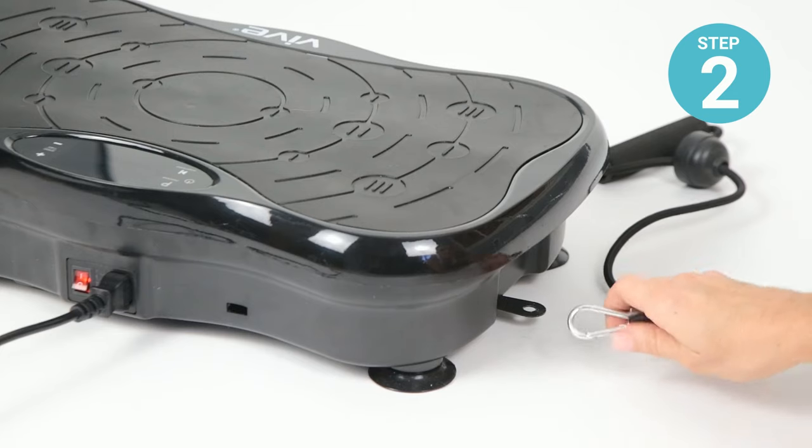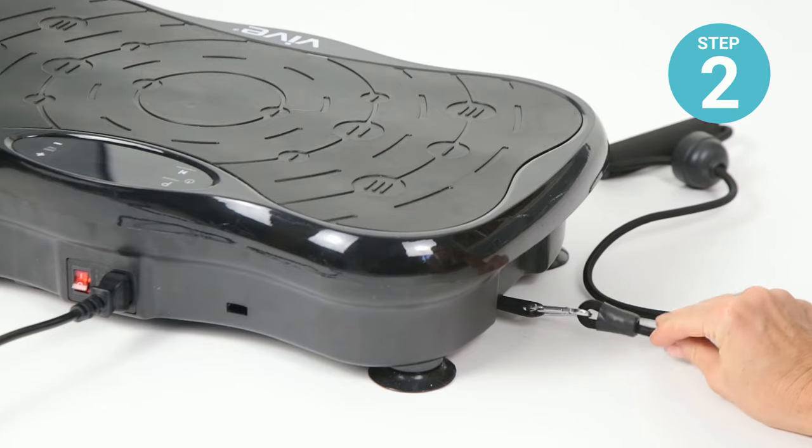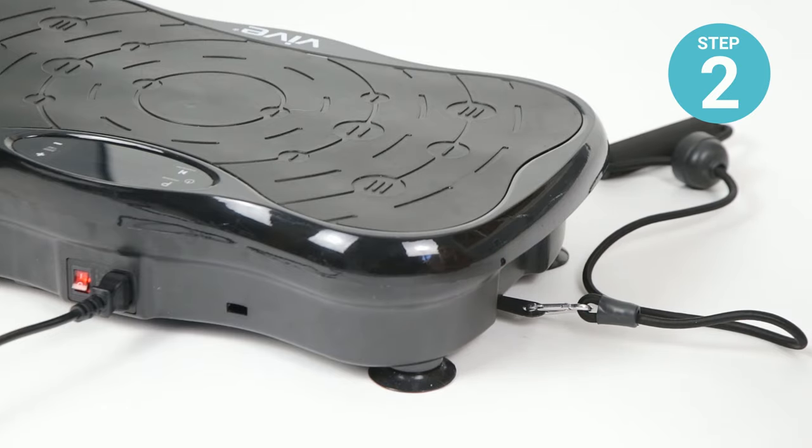Next, open the carabiner clip to attach the resistance band to the side of the vibration platform. Do the same thing on the other side.